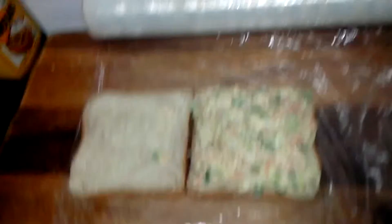Now I will mix all the ingredients and butter my bread slice. I've put a good helping of the filling mix — I've mixed all the ingredients I showed you, with salt and pepper to taste, and added a little pepper on top.